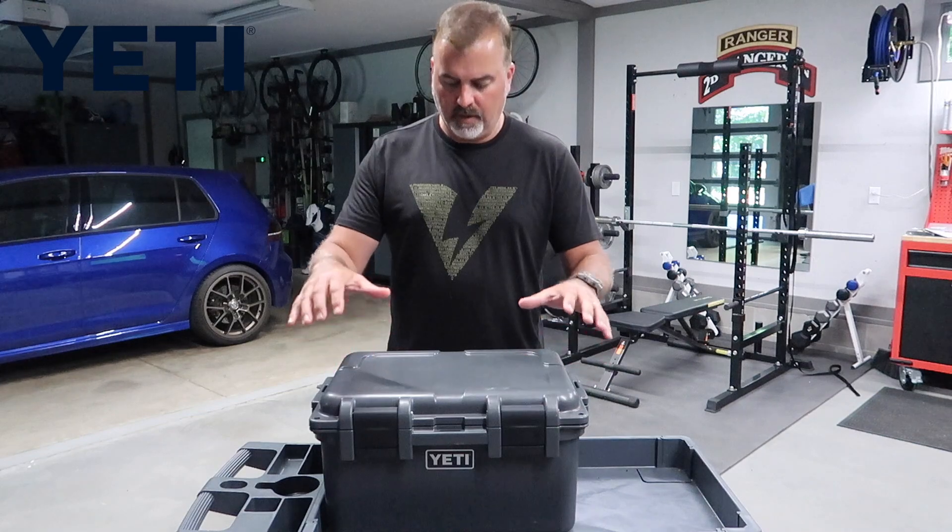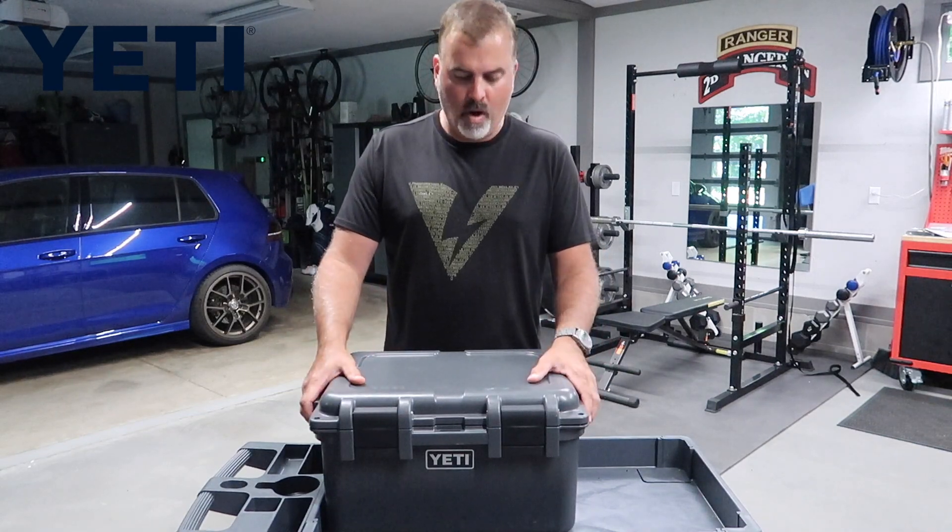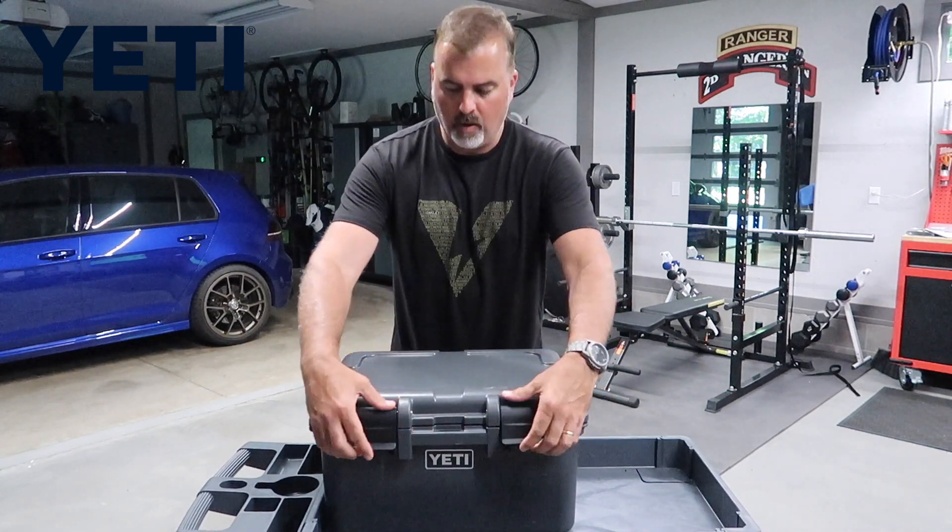This is a go box — it's sealed, airtight, watertight, with a couple of heavy-duty buckles on here.